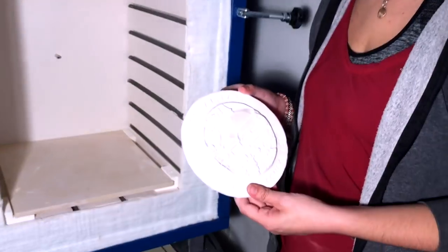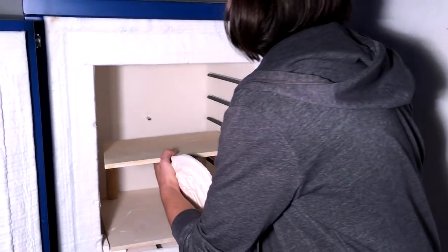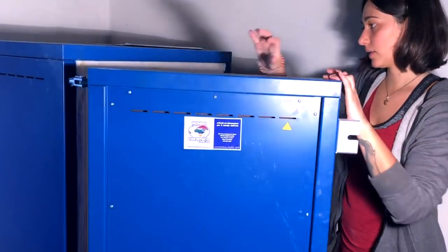So this is the product we have to cook. I just have to create a structure like this, then take it out from here. It has to be filled as you want, and then you close it like this. We just need to cook it.